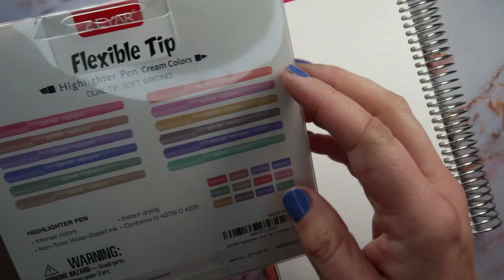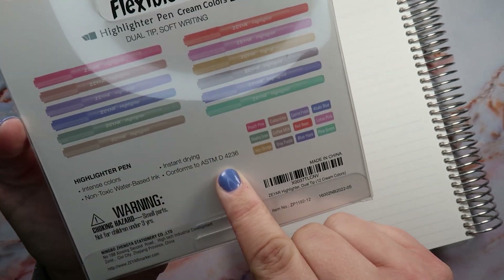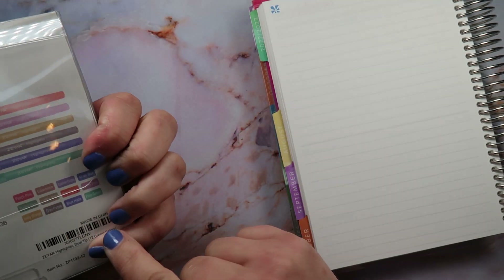They're from Zayar and I got them on Amazon. It says they're intense colors highlighter pen, non-toxic, water-based ink, instant drying. Here are the colors, so let's get started.